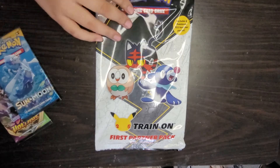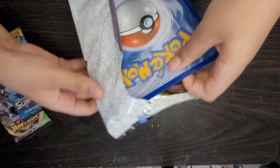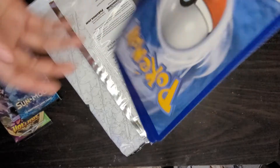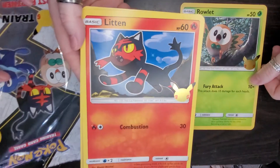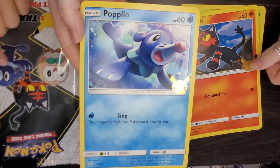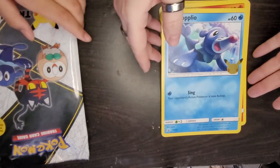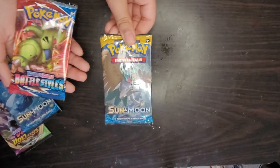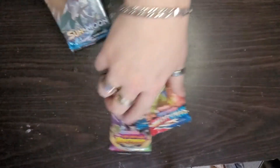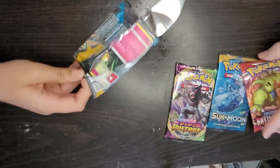We're going to open this one now and see what cards we get. We got the Pikachu. We got Rowlet, Litten, and Popplio — the seal. They all have the Pikachu because that's for the First Partners Pack. Then we're going to open the next and see what cards we get — we got a Battle Style Sword and Shield and another Sun and Moon.